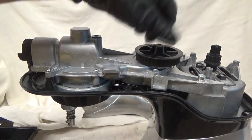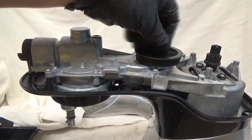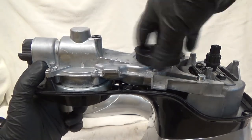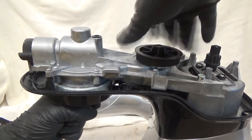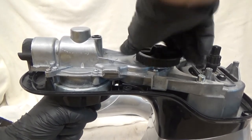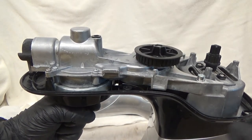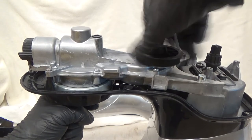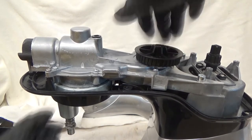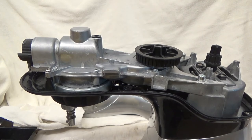Then I can just snug it up. I just need to snug it up — I don't really need to tighten it; I don't need to stick my screwdriver up in there and hold it. That's it — it's snug. And if I spin it the other way, it's not going to come off.